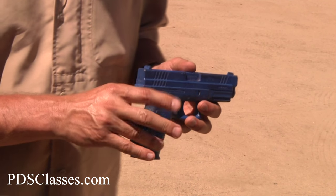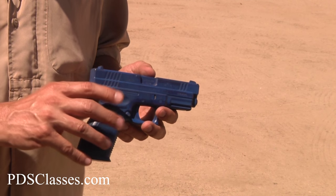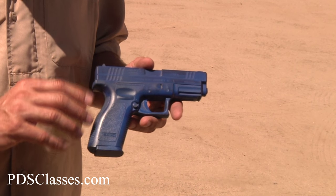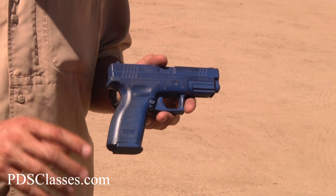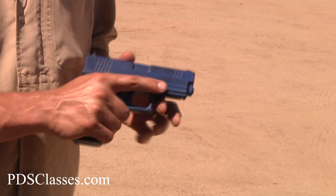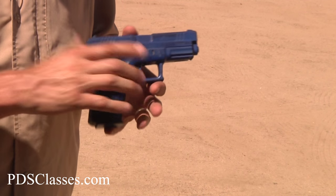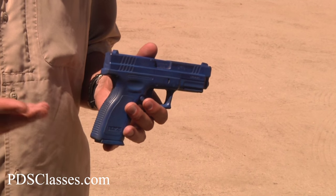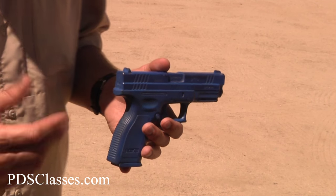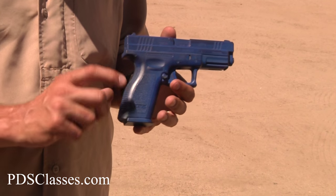Part of this is also gun fit, which is really super important — extremely important with shotguns, but also with handguns and rifles. One way to find out whether the gun fits: if every time you press the trigger you're having to readjust your grip, the gun doesn't fit you. You wouldn't buy a pair of shoes that were too small and pinched or too big and you flopped around in them, so don't buy a gun that way either — make sure it fits.